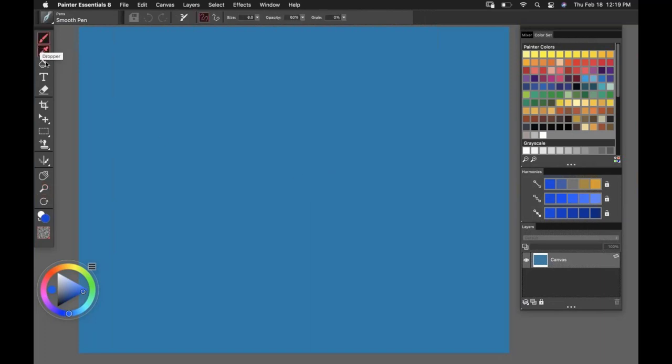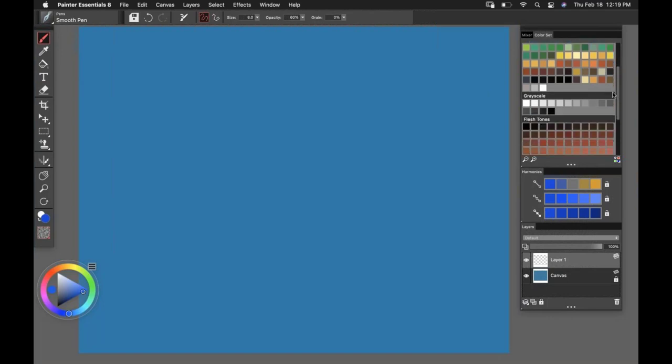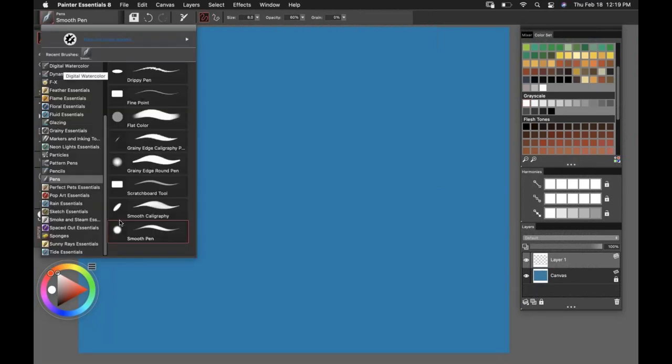Let's go ahead and grab the brush tool. I'm going to come over to the layers and lock down the canvas — that means it's protected and I'm not going to paint on it. I'll insert another layer where I'll create my sketch. Keep in mind, I'm not an artist by trade, so I'll do a primitive kind of sketch and rendering for you. I'm going to come over to my color sets and grab a color — you can see how the harmonies lit up. Let's take a peek into the brushes.